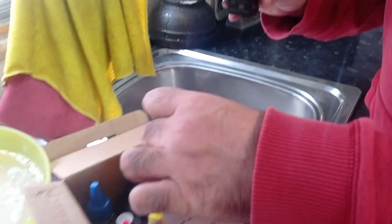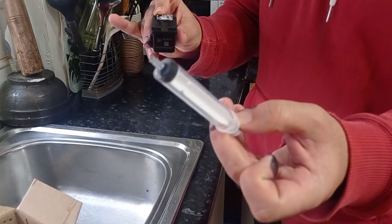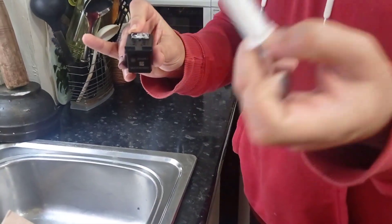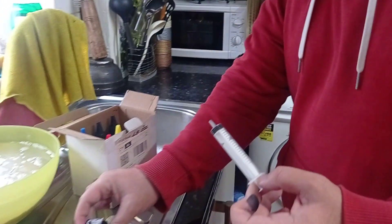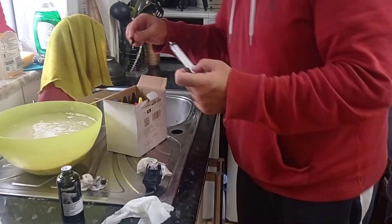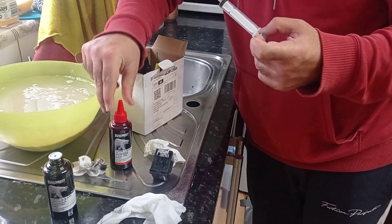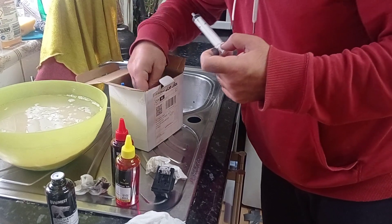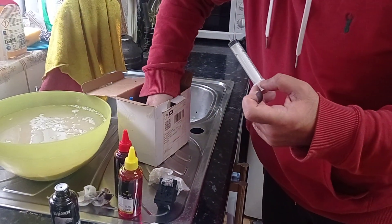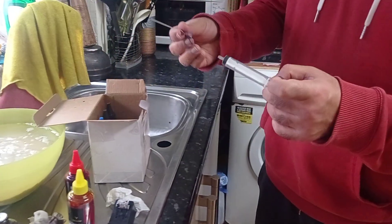Just inject ink with the help of this syringe. I'll show you this one. You need to fill up the whole syringe and then it's going to be a good fit. I'll show you how to do this. You also need a needle. I just ordered this stuff online.